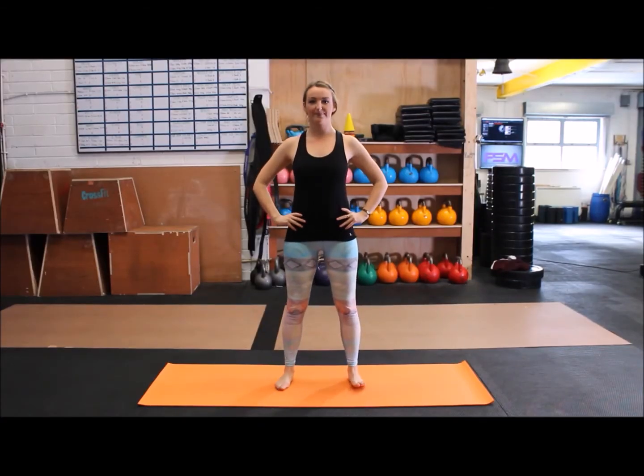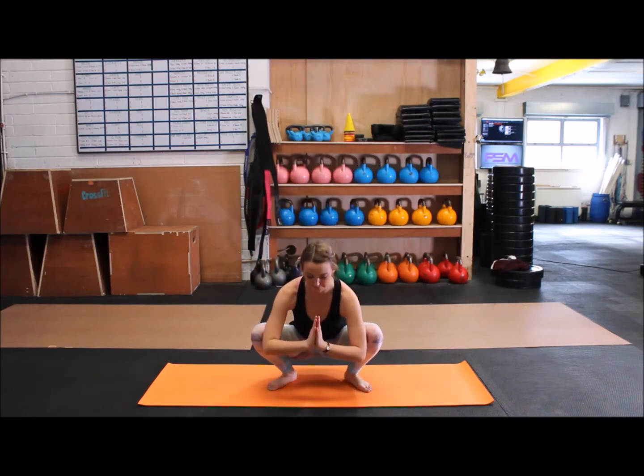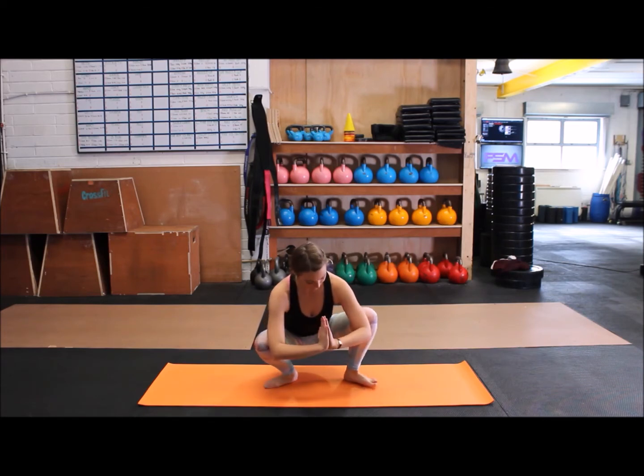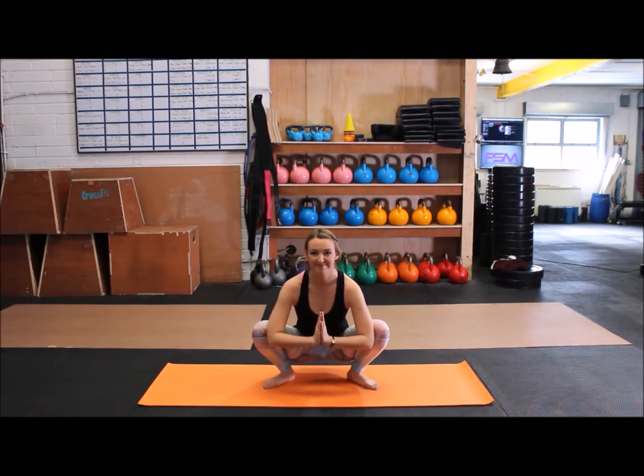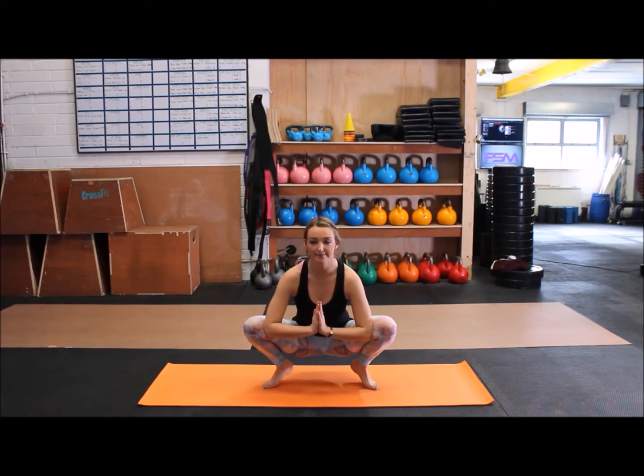Standing at the top of the mat, feet hip-width apart, toes facing out slightly, sitting down into a squat, placing your hands in prayer and pushing your elbows into your knees to open up the hips. Take five breaths here. If this is too much, we can come onto the toes and just squat down as far as you can.